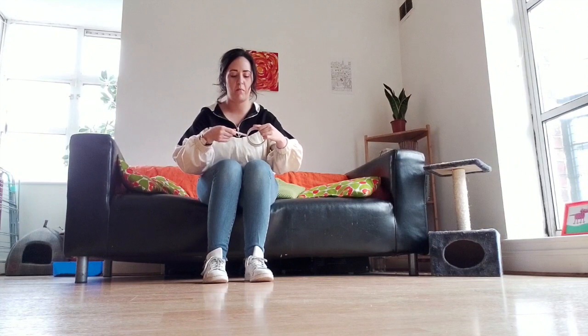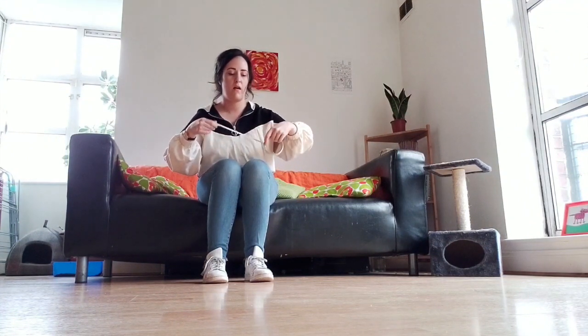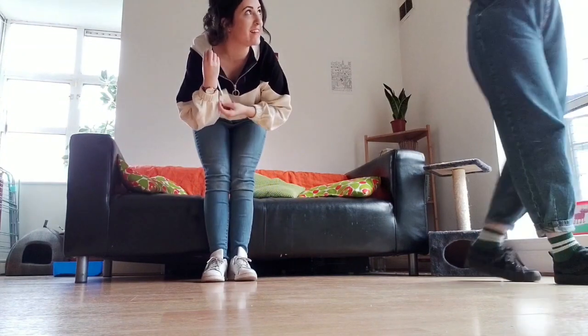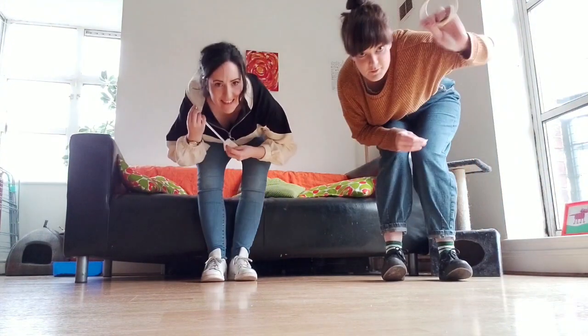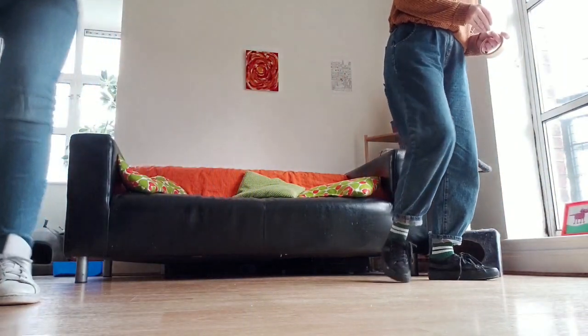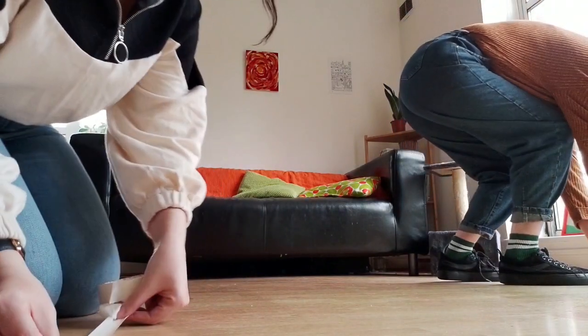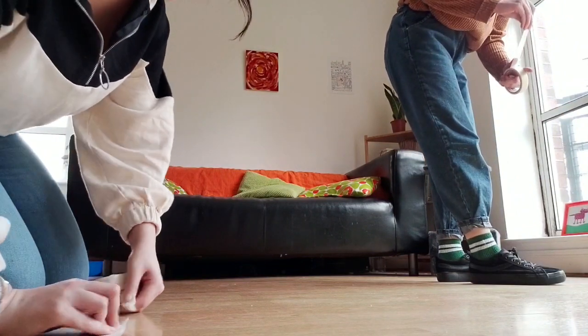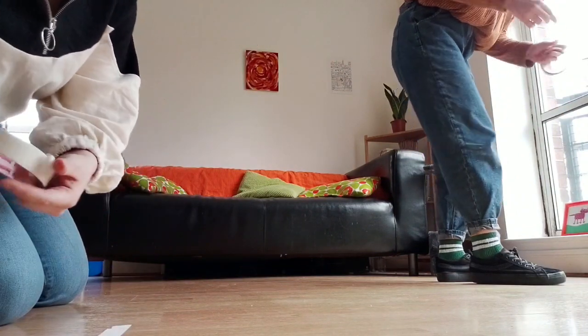So to start off the game we're just gonna mark off the start and finishing points on the ground. My friend Claire over here is gonna help out with that. I'm using masking tape but you can use whatever you have available — a piece of string is fine, or even a pen or pencil.